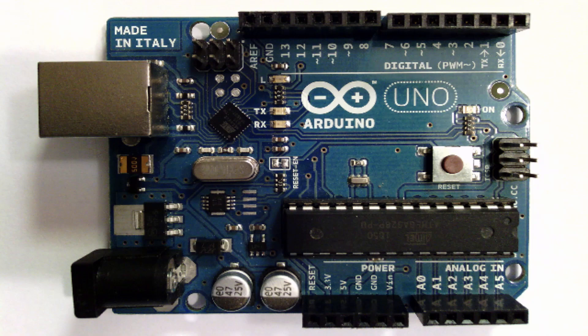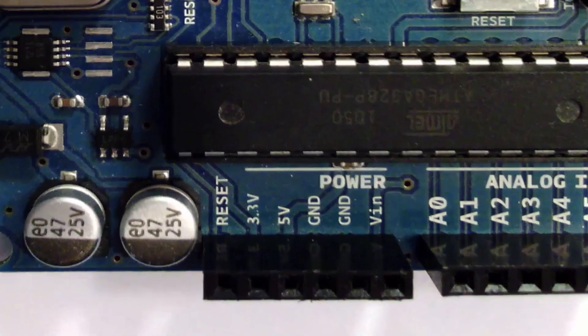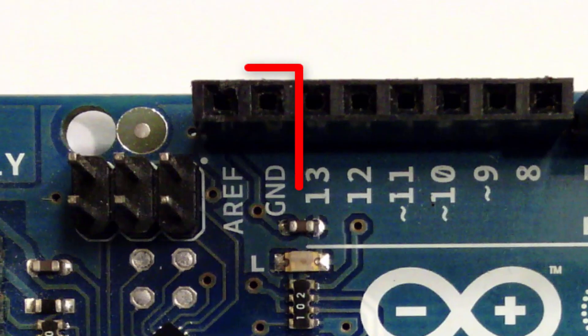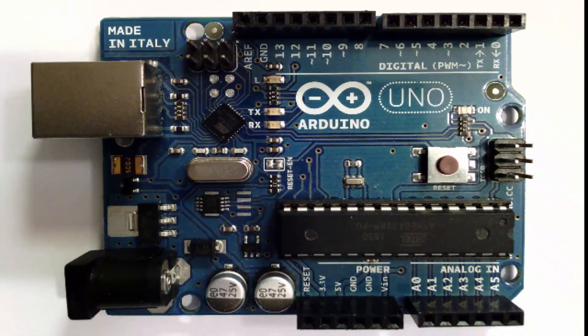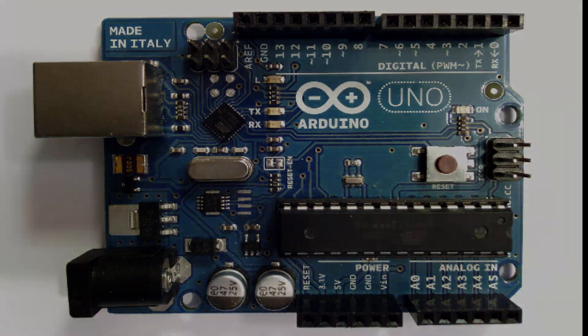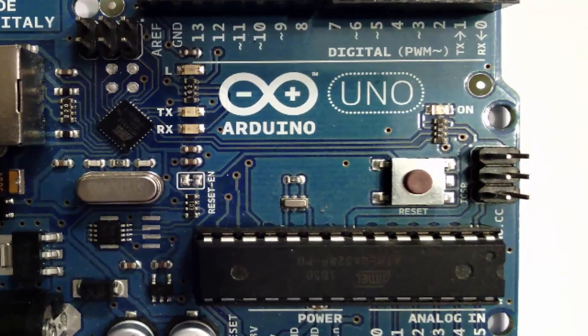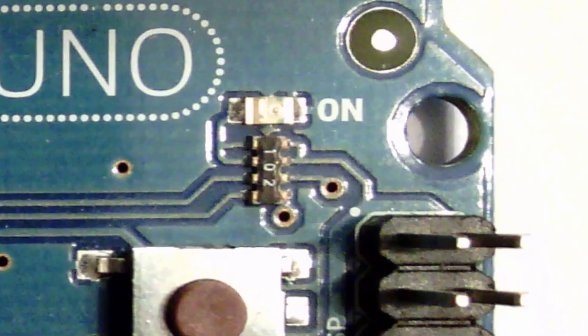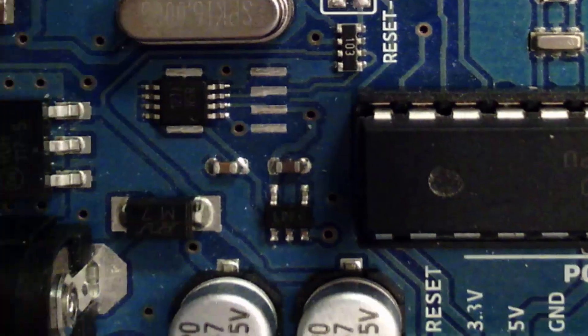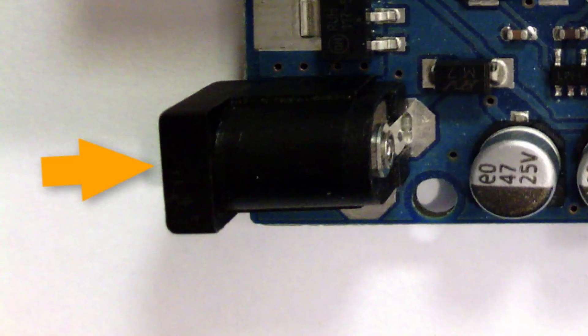Now let's talk about the ground pins on the Arduino. There are three ground pins — two on the bottom next to the 3.3 and 5-volt pin headers, and one on the top next to digital pin 13. The ground pin gives you access to the lowest voltage on the board. We'll be using the ground pins in just about every sketch. There's also a power-on LED that lights up when power is applied, either through USB or an external battery, along with a port where you'd connect that battery pack.